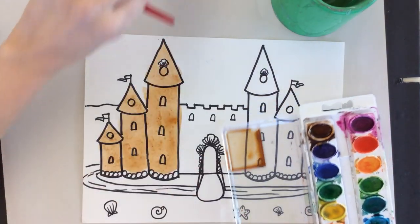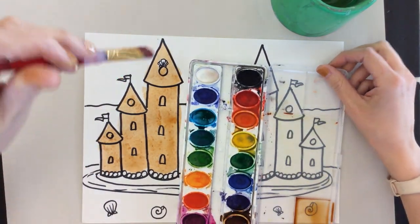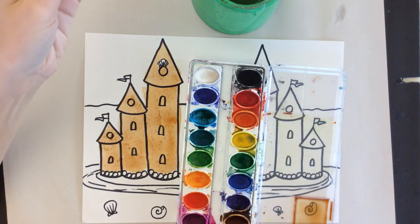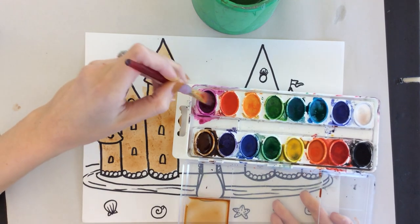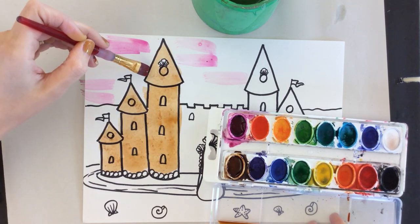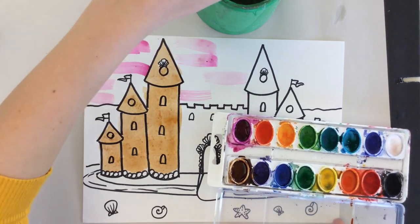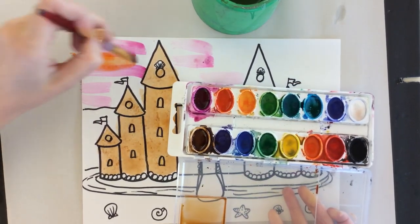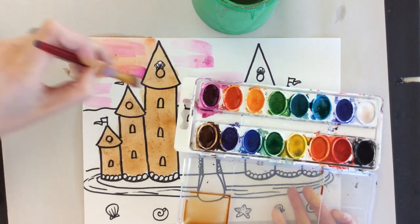Now I'm going to show you some techniques for the sky. Instead of just painting it solid blue, it looks cool if you have some different colors going on. You can pick sunset or sunrise colors, or multiple shades of blue, and do some little streaks of color. If you're painting an area close to the castle, always start your brush at the edge and work outward so you don't accidentally overlap your castle. Then get another color close to it on the color wheel — with a very wet brush, just sort of blend them together.